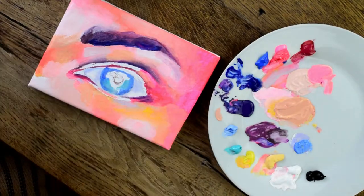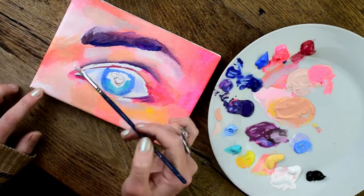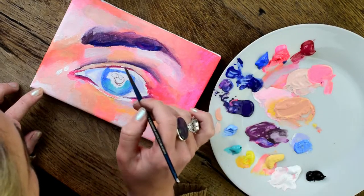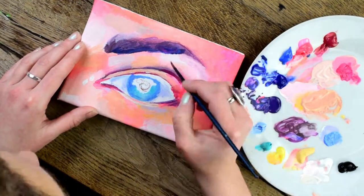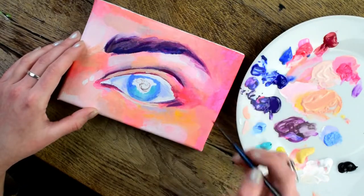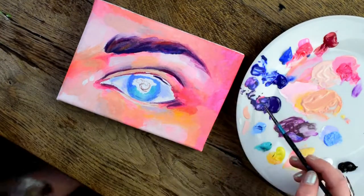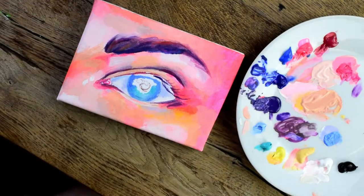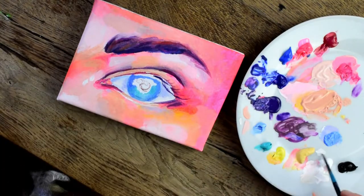Now I'm laying down the mid tones of the iris of the eye. I'm trying to work into the areas that I want to be darker in the piece. I will use a little bit of black but I'm trying to be quite careful and only use a small amount, and where possible use purple instead.